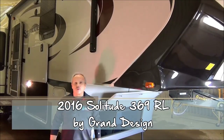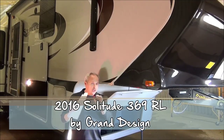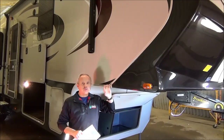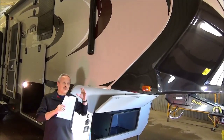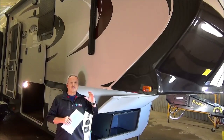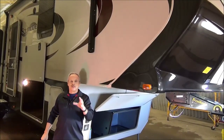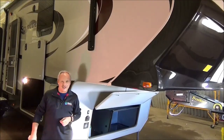Hi, I'm Nick Korlick with Miner's Leisure World and I'm really quite excited to give you a sneak preview of the Solitude — the 2016 Solitude 369RL. I'm excited about this because we've been selling these for three years now. Last year was the first year they brought out this particular floor plan, and it was the first Solitude I sold. We've had excellent reviews on it.